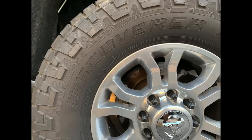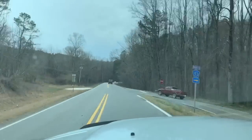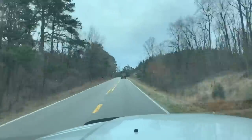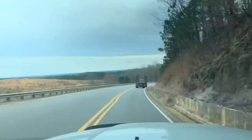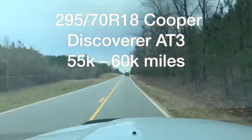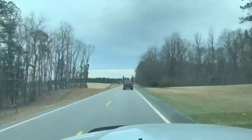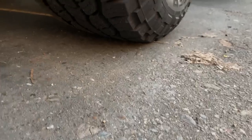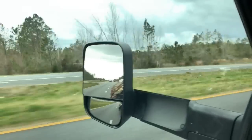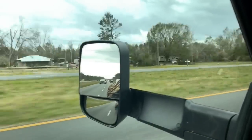I had two sets of the regular Cooper Discoverer AT3, and this is my first time with the Cooper Discoverer AT3 XLT. Apparently that's a totally different tire than the regular AT3 — it looks exactly the same but something changed. The regular AT3 lasted 67,000 miles on the first set and about 63,000 miles on the second set. These new XLT tires now have over 10,000 miles on them and they look really, really good.